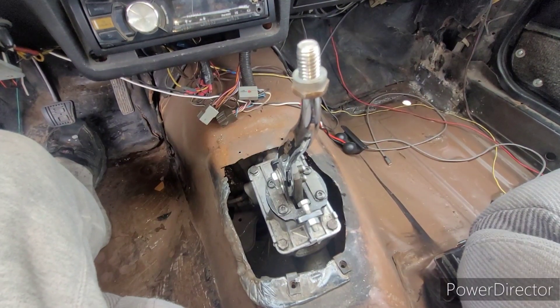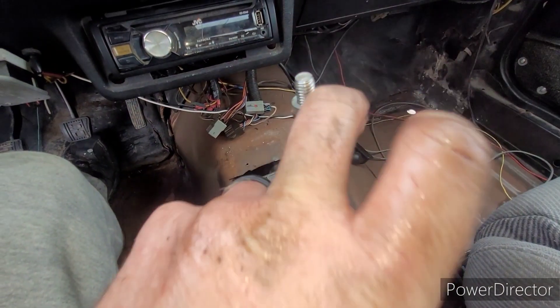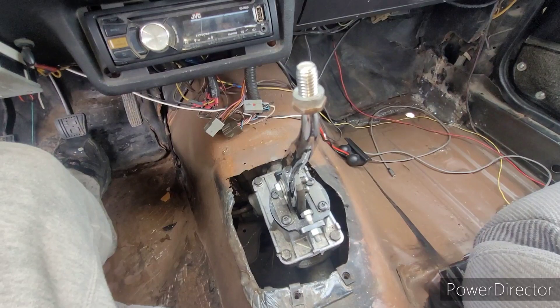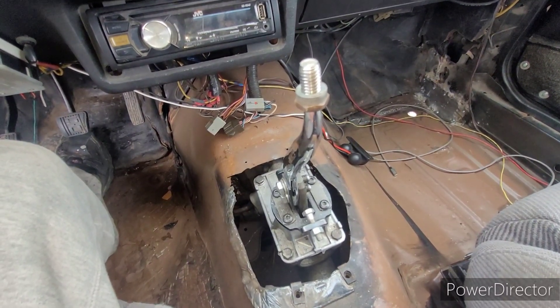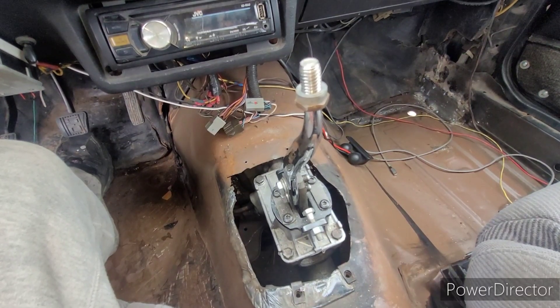There we go — all refilled and resealed. I want to make it clear that the transmission was not empty. 'Empty' is a very powerful word with a lot of negative connotations. It was not empty. I will acknowledge it was lower than I would like to admit — however, there was some fluid left in it.